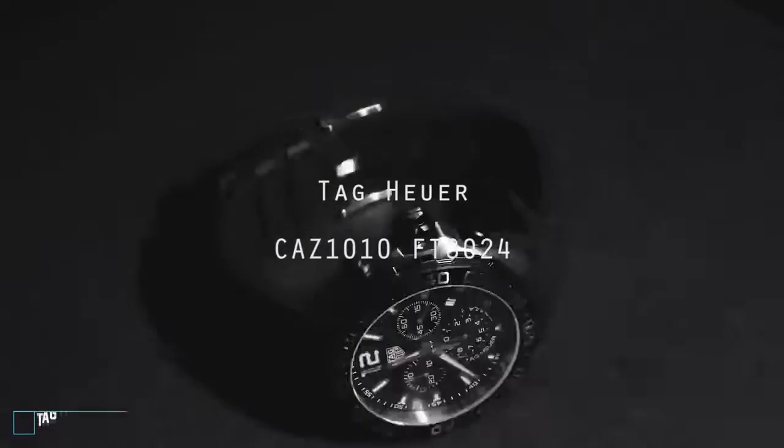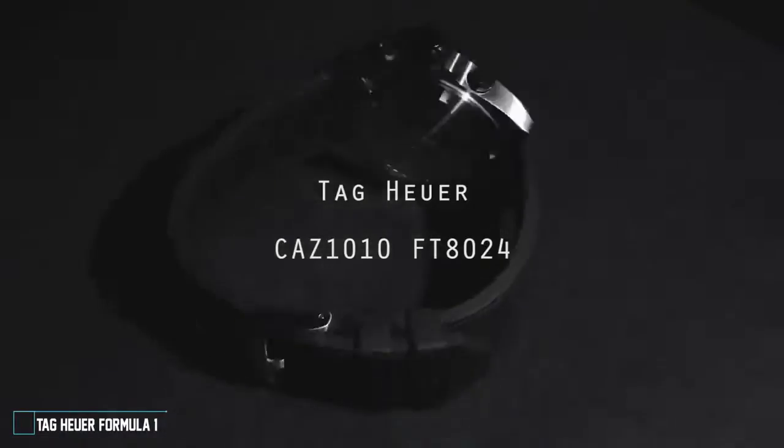Tag Heuer Formula One Chronograph, model number CAZ1010FT8024.